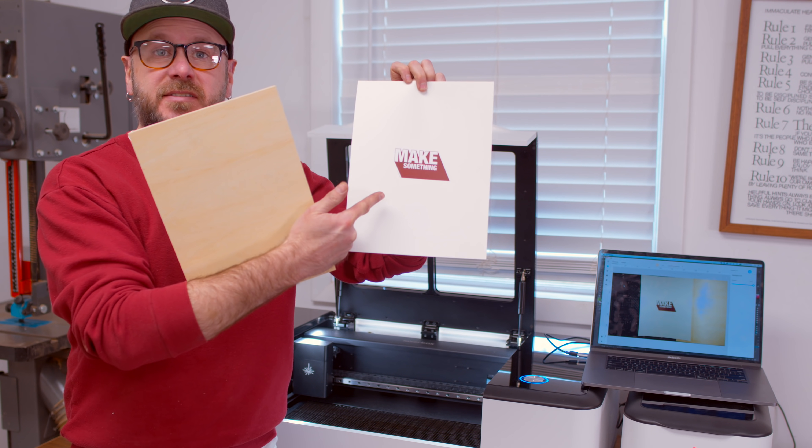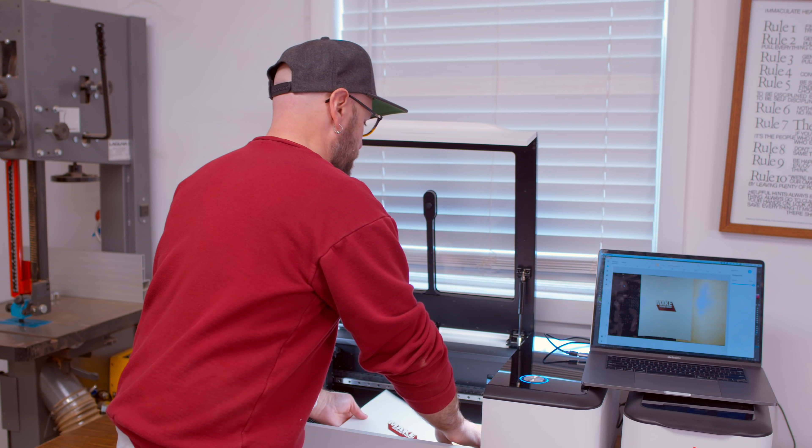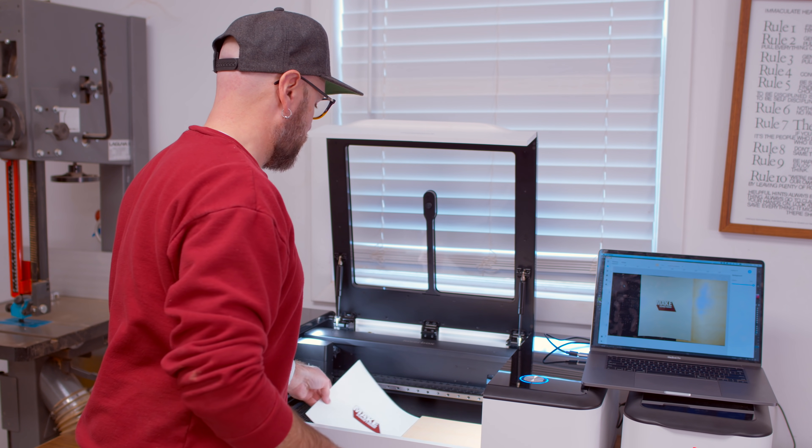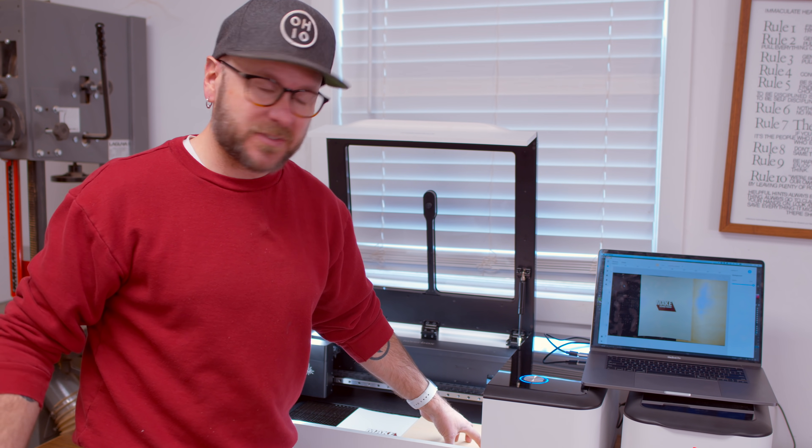This is just my sticker on a piece of paper and then some three millimeter basswood. I'm going to throw in both of these and it's going to scan that sticker, and then I can engrave it on the basswood. How cool is that?